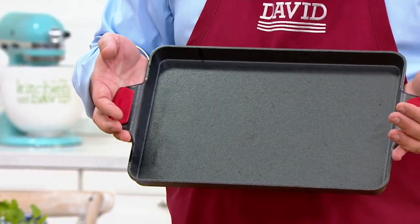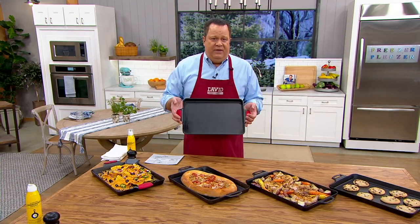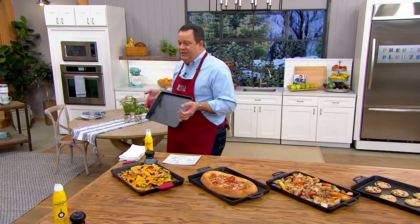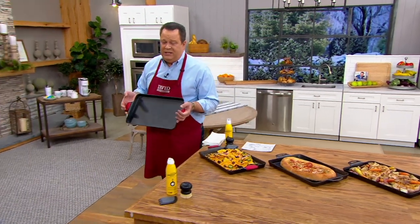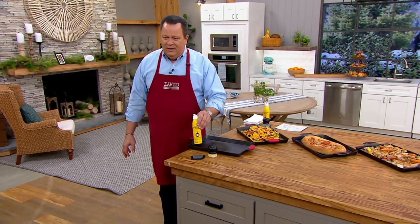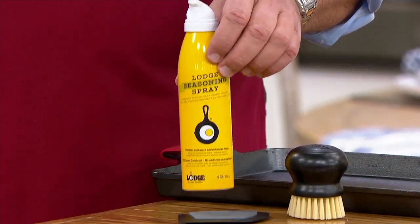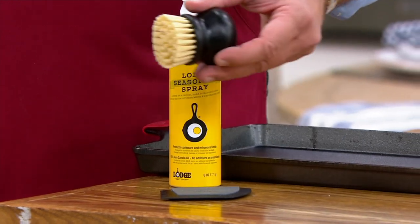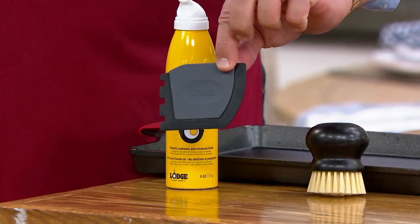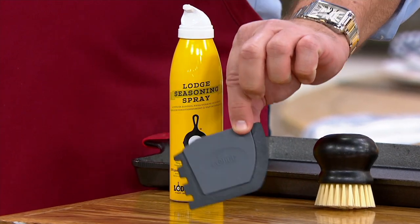Pre-seasoned means you're not going to have to oil this and put it in the oven for long periods of time. But over time, as you need to add a little extra seasoning to it, look what Lodge has included: seasoning spray, which is fantastic. We also have a nylon cleaning brush and a scraping tool for anything that might be inside.